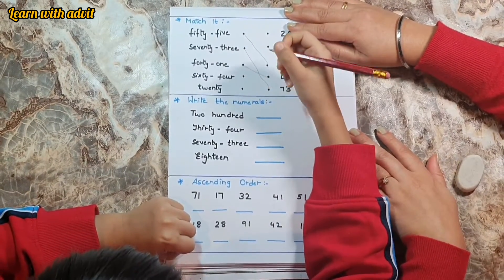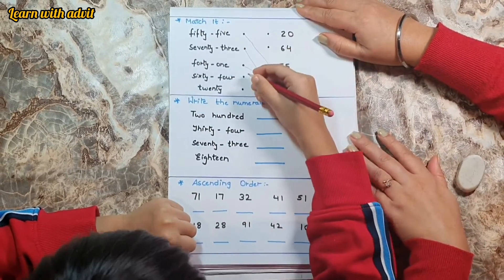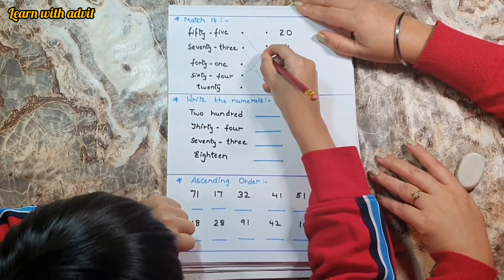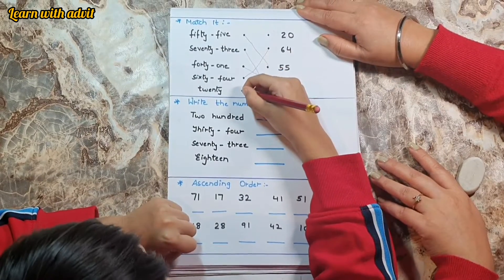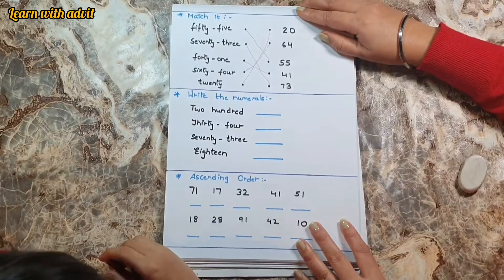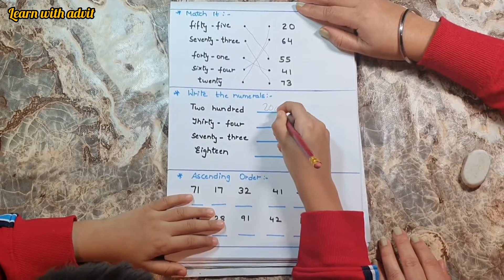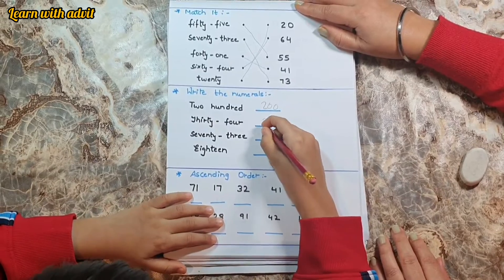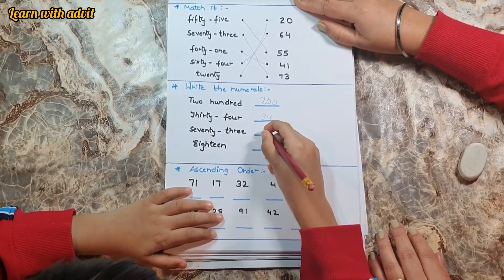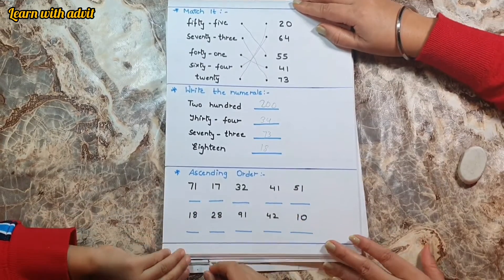Sixty-four to sixty-four. Twenty — twenty. Very good. Now write the numerals. Two hundred. Next is thirty-four, thirty-four. Seventy-eight. Very good.